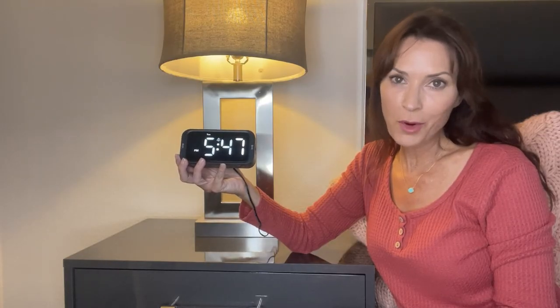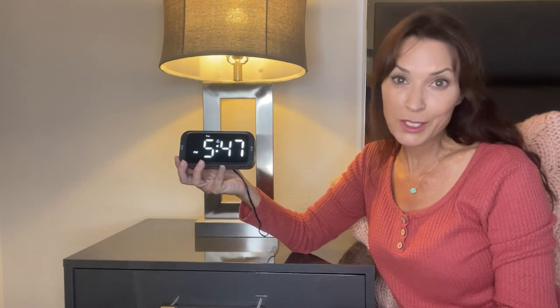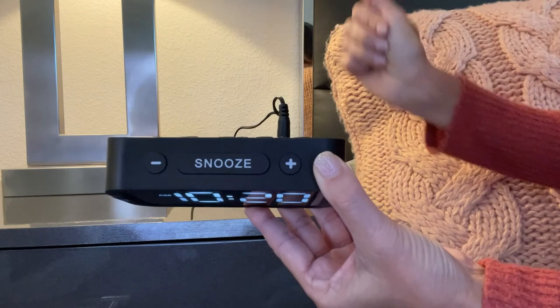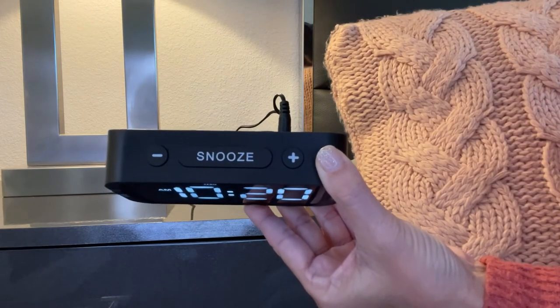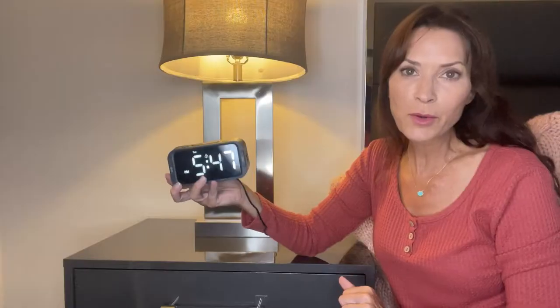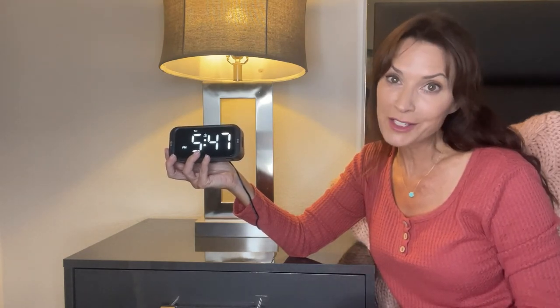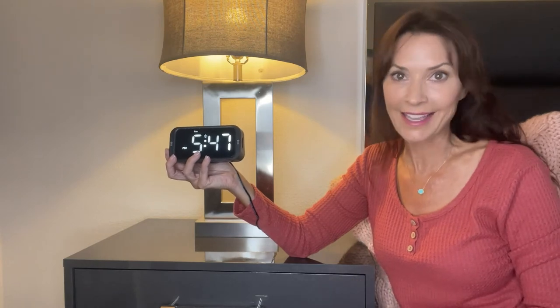If you're like me, when that alarm goes off in the morning, you are probably looking for the snooze button. It's very easy to find on the alarm clock — it's very large and it's on the top. You simply press it, and that will give you nine additional minutes of rest time before the alarm goes off again to remind you it's time to get up.